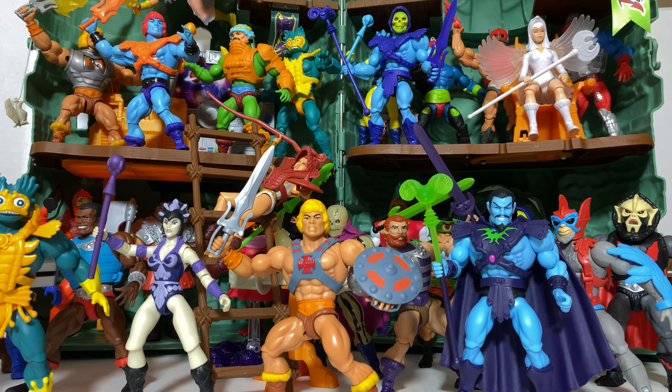Greetings fanboys and fangirls, Jared here with another video from Fanboys Forever. Here we have what I'd like to refer to as Volume 2 of our top 30 Masters of the Universe Origins figures.